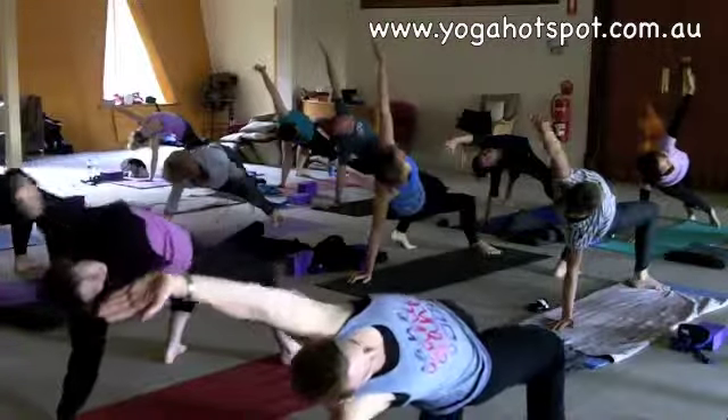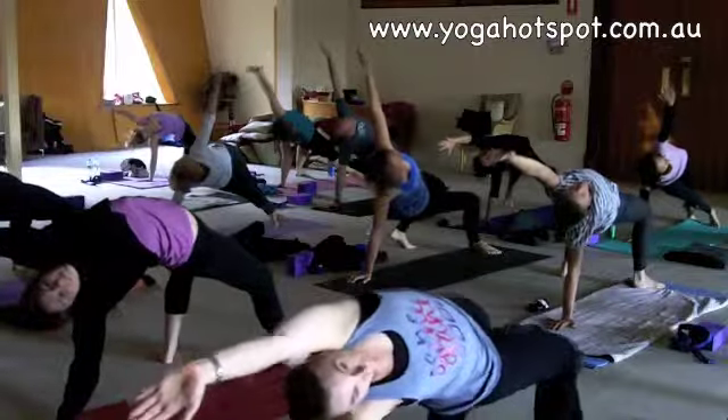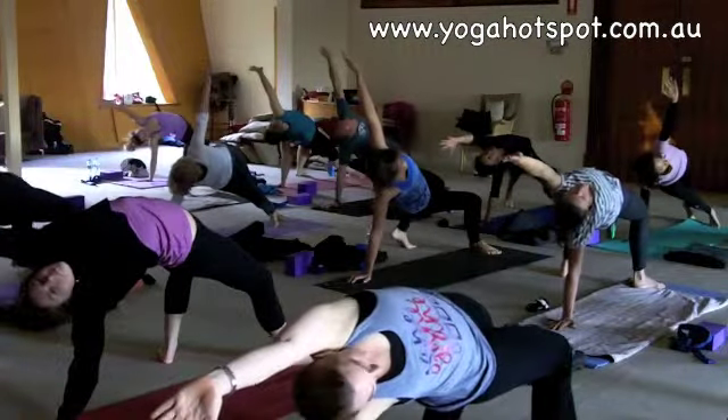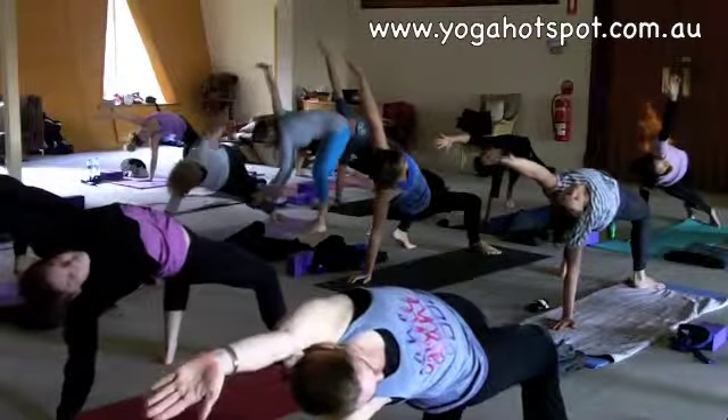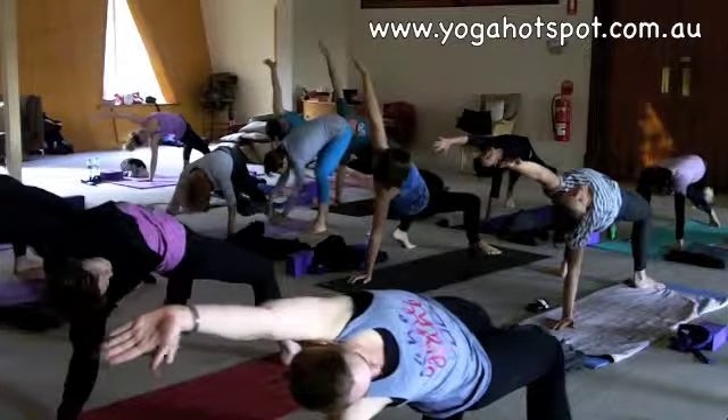Good. Inhale, dancer's bridge. Lift it as high as you can. Good. And stay here for a couple of breaths. Beautiful. Good. And then just staying on the edge of the floor.